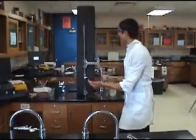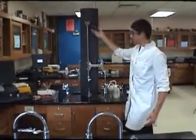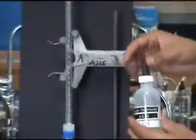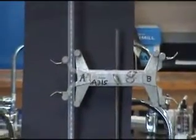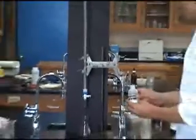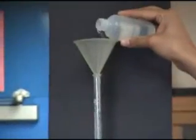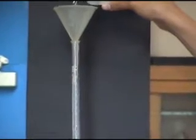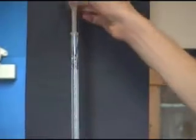Now that you've prepared a flask full of HCl solution, the next step would be to fill the burette with the NaOH solution. To do this much more easily, insert a funnel on top of the burette, then add the desired amount of sodium hydroxide. Typically, this would be filled above the zero line.